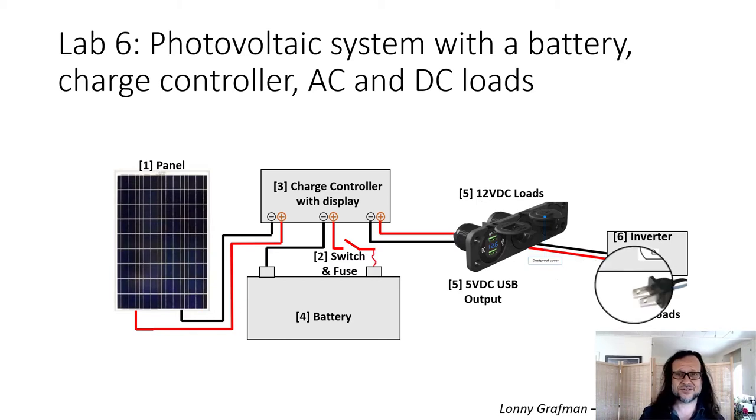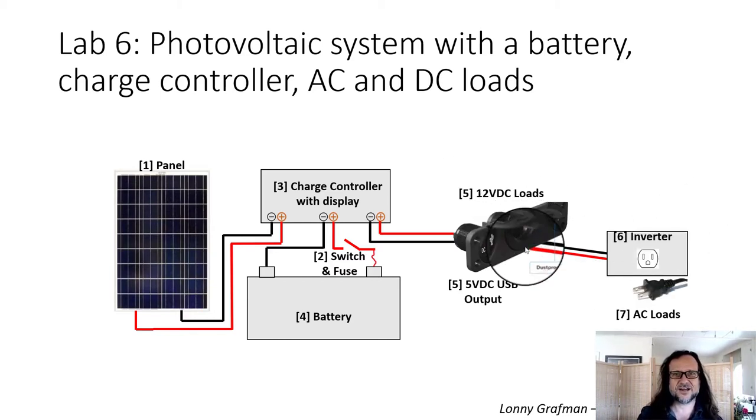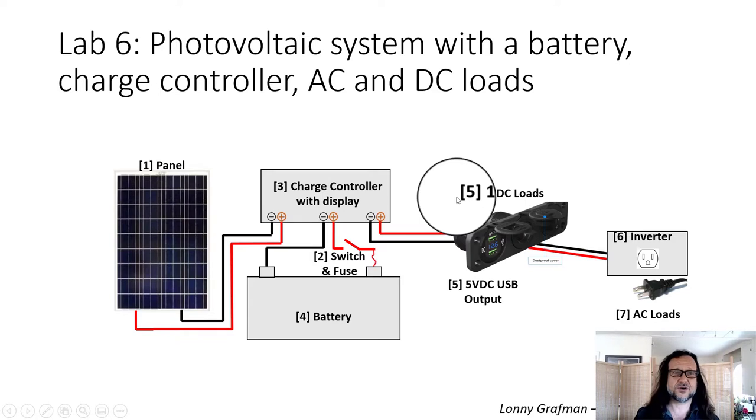It's also going to have 12 volt DC loads like your normal cigarette lighter and 5 volt DC USB loads as well.